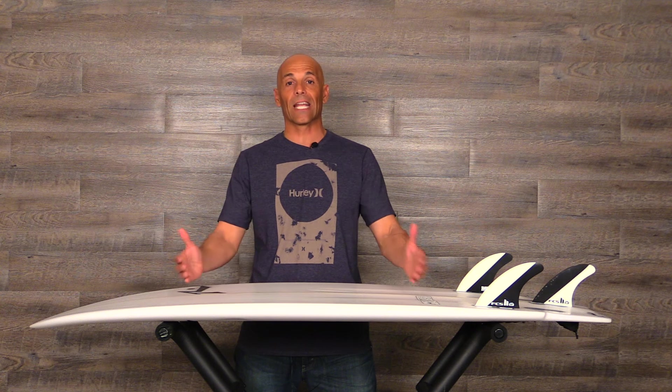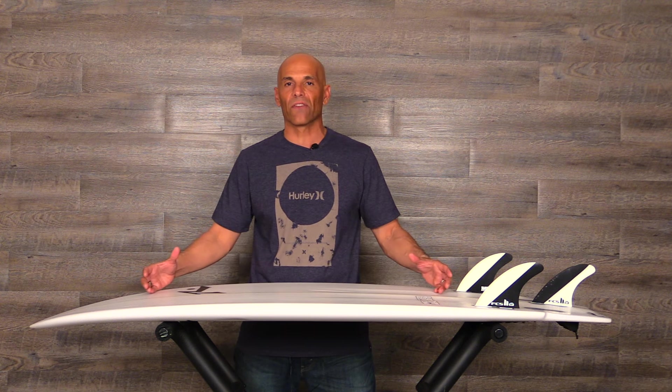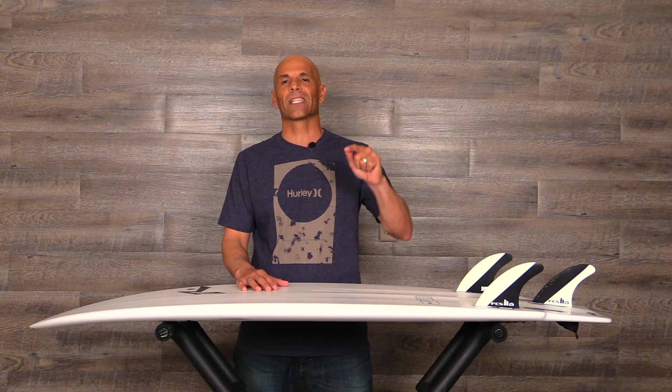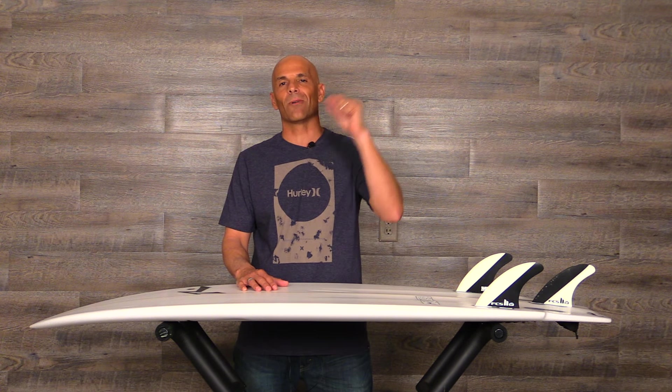The folks at Rusty sent this board down — this is not the stock dims, this is a 5'3" I gave them my measurements. If I had it my way to do it custom, I'd go 5'6" or 5'7" and narrow it down to like 19 and a quarter. By stretching it out that would give me some options with different fin setups and I feel like I can get a little more progressive and really try to do more high-performance surfing out of it. But for the most part this was a super fun board. Thanks Rusty for sending the board down. If you guys like the show, subscribe — you can also follow me on Instagram under Surfing Show. That's it for today, take care, bye bye.